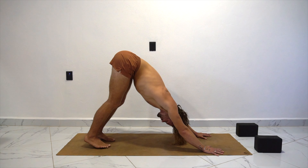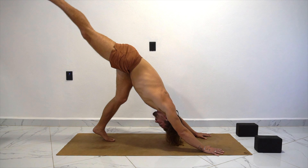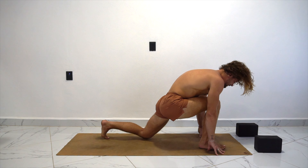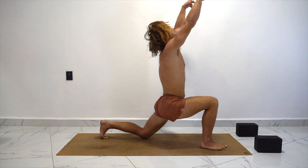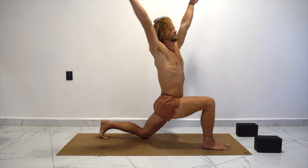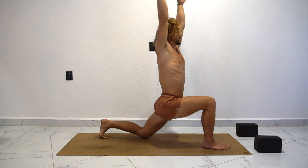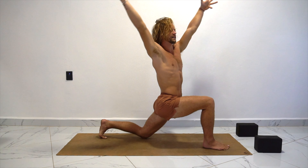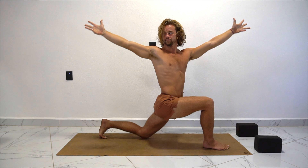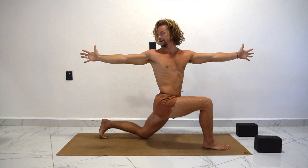From here, inhale — let's reach the right foot up. As you exhale, step this foot down by the right thumb. Drop the left knee. Inhale, bring it on up, reach the hands high. We're going to exhale, twist to the right. Inhale, come back up to the front. Exhale, twist to the right. One more — inhale back up, exhale twist. Let's pause here, gaze back at the right thumb and just breathe.